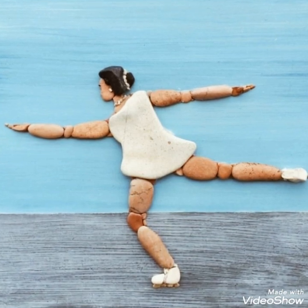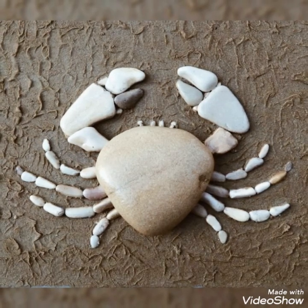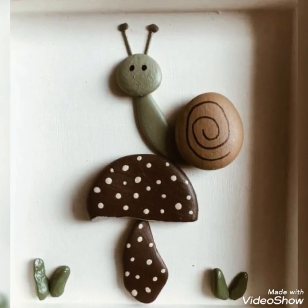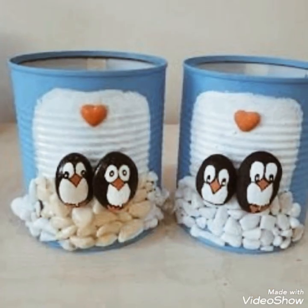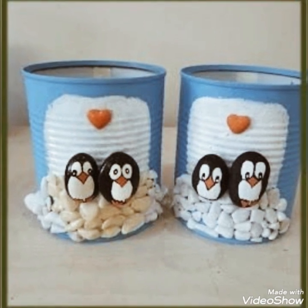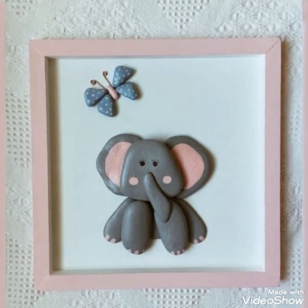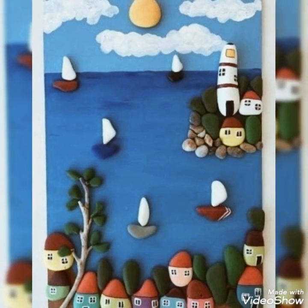If you want any updates or information, please tell me. I will give you different, elegant, and fabulous craft work ideas and designs so that you will enjoy them.